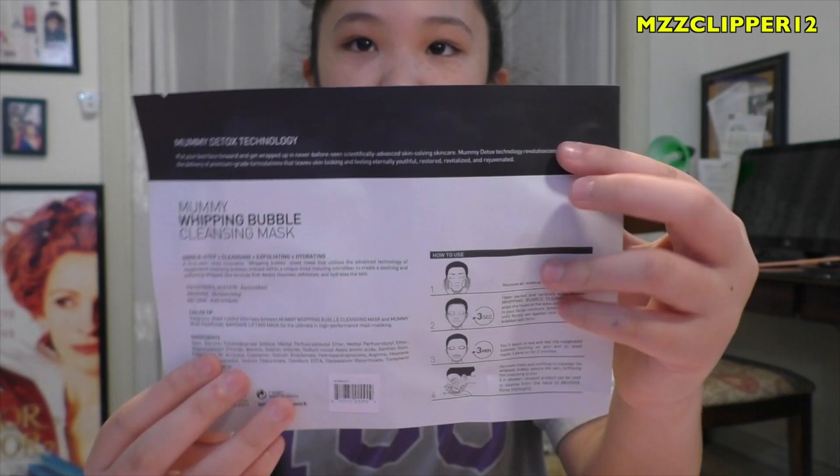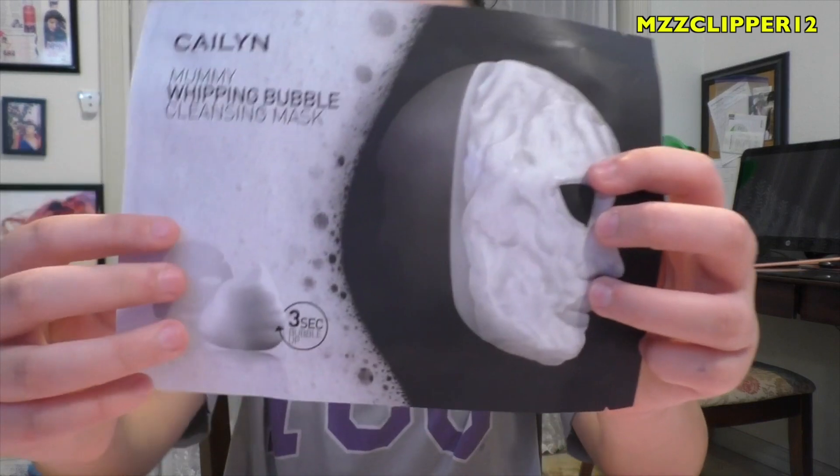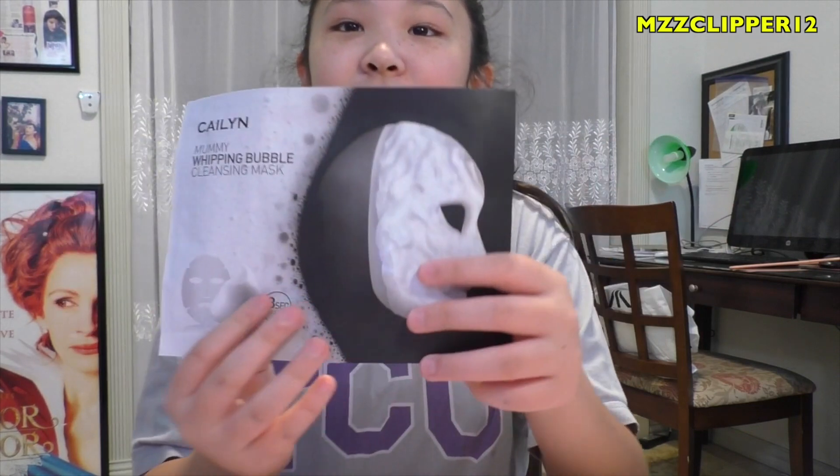It is the Kayla and Mummy Whipping Bubble Cleansing Mask, and here's what the back looks like. It looks super cool. I've never heard of this brand before, but last time I did a bubble mask it was really really foamy, but I'm hoping this one's like more foamy.